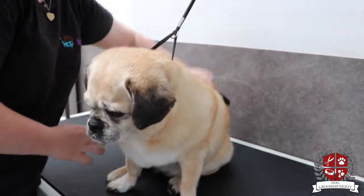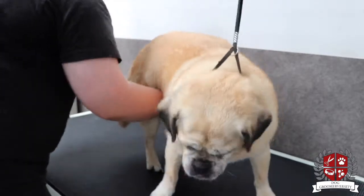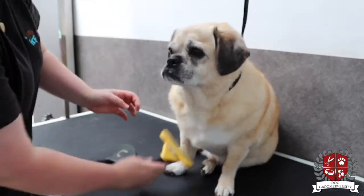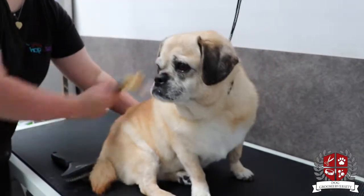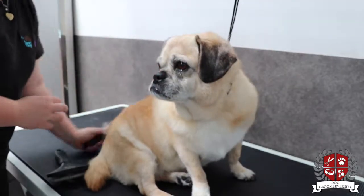I brush to see how much coat is coming out with the slicker brush. Then once I'm done with that, I move on to the Furminator. The Furminator is really good for these short double coats to get the undercoat out.